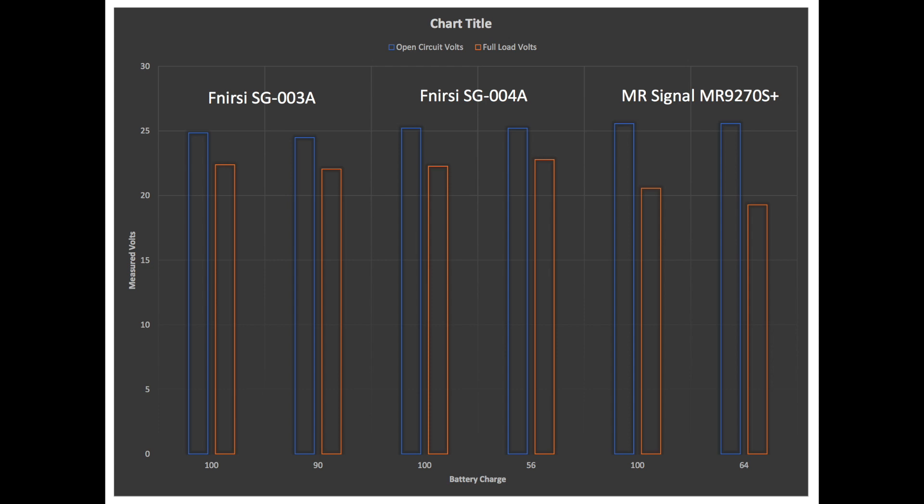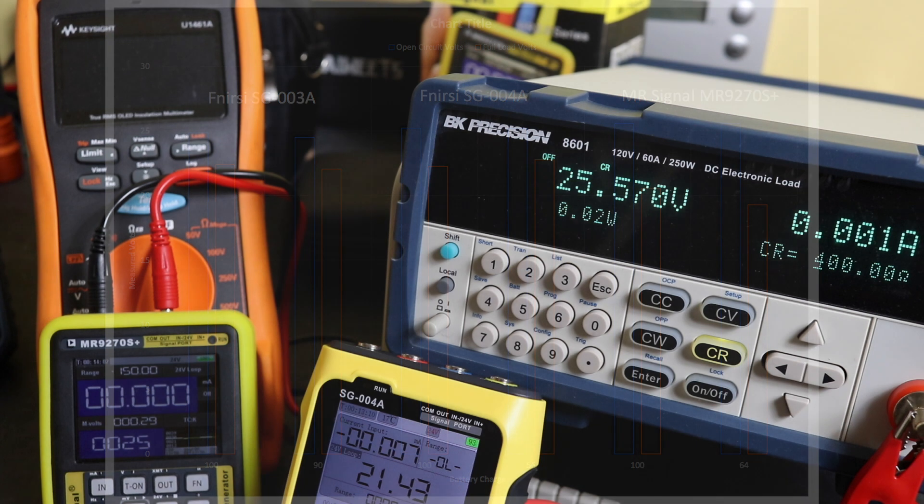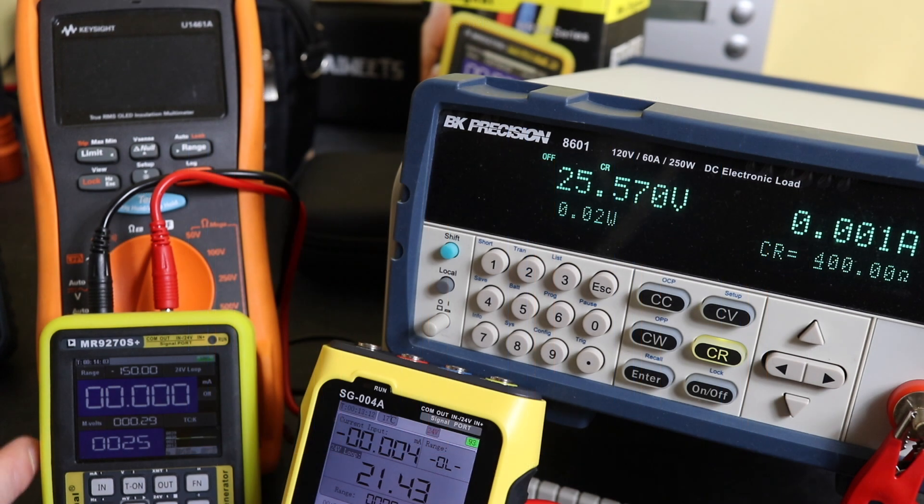In all honesty these units are really designed for powering transmitters and nothing else, so you'd normally only expect around 24 to 25 milliamp maximum output capability — that's all they really need to do the job. And all three of these units can quite easily handle that, as the tests have shown. So that's it for this video, thanks for watching, hope you found it useful and I'll see you again in the next one.